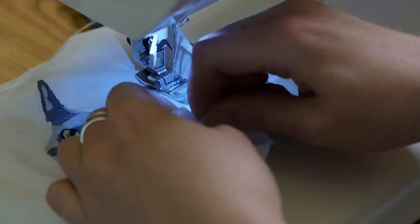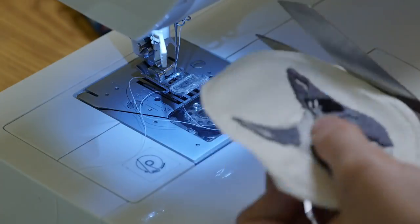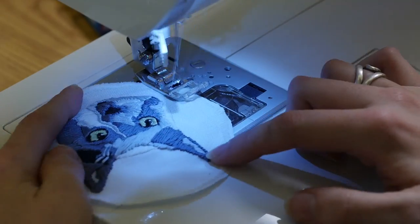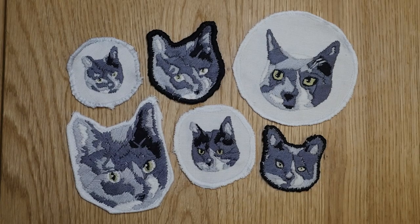So I switched to the sewing machine: I sewed one straight line around, then a zigzag stitch, then cut it, and then did another zigzag stitch to capture that raw edge. That seemed to work the best for me, though I still wish I could have finished the whole thing by hand.